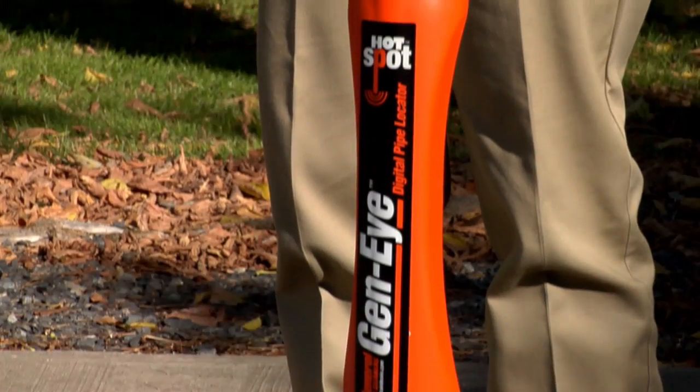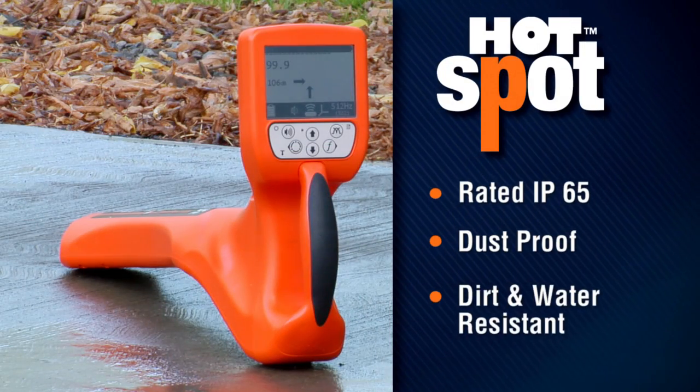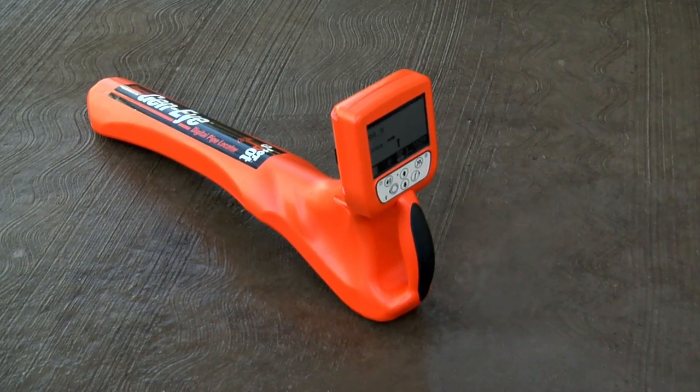The Hotspot is the industry's most rugged locator. Rated at IP65, it's dust proof and dirt and water resistant. The new Geni Hotspot Pipe Locator — it makes location simply easier.